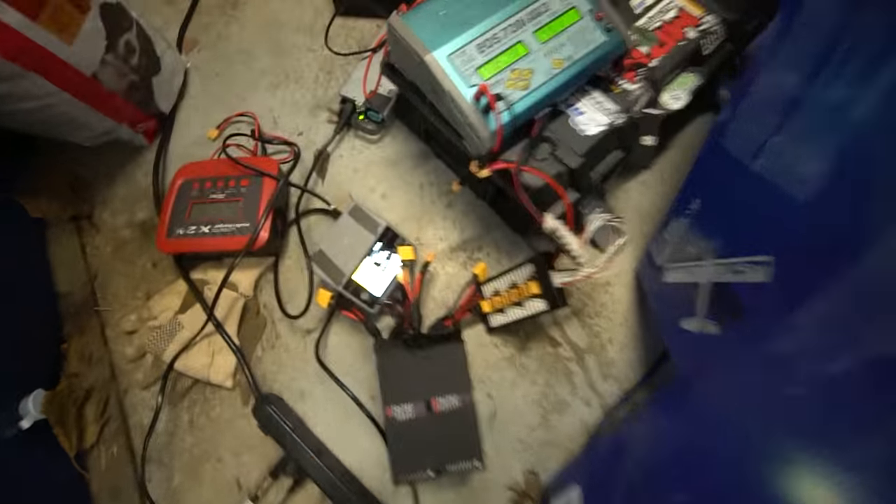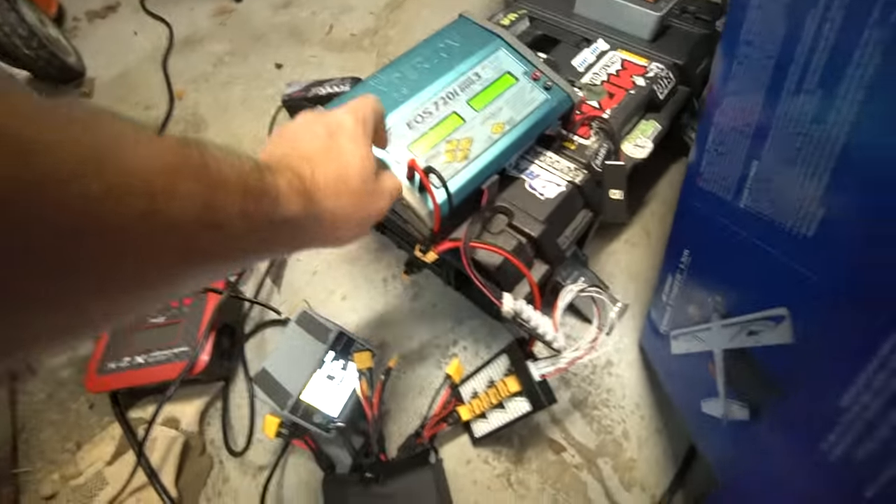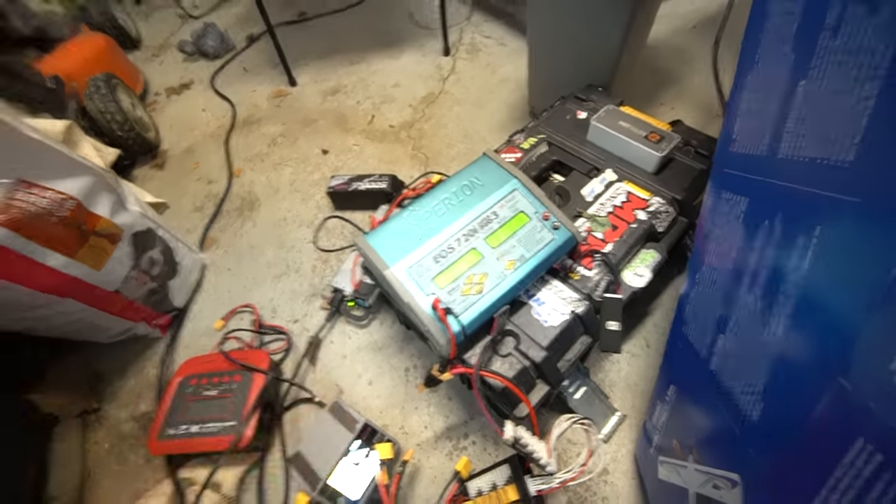Okay, now we've re-soldered all of the connectors on this thing so we're ready to give it another test run. I'm just charging the batteries up over here and then we're going to plug in the batteries and give it another go. They're so big they take forever even with big chargers.